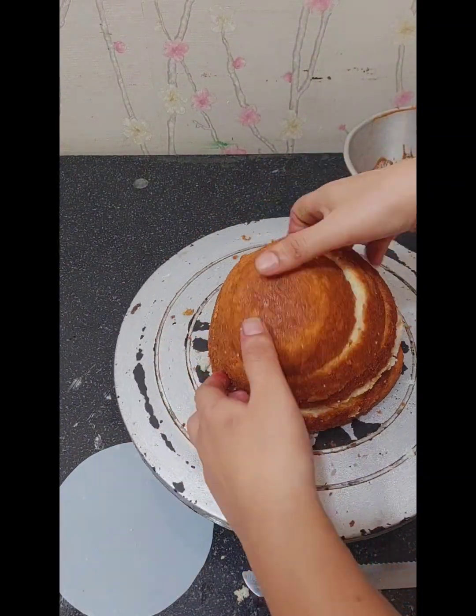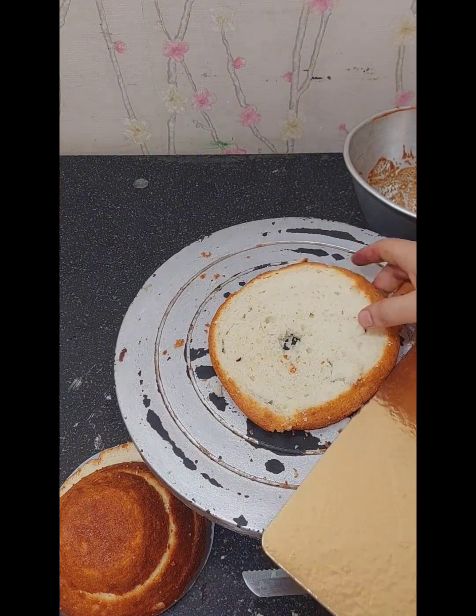It was a doll cake. When I got the order I thought about how I would make it and what a doll cake actually involves.